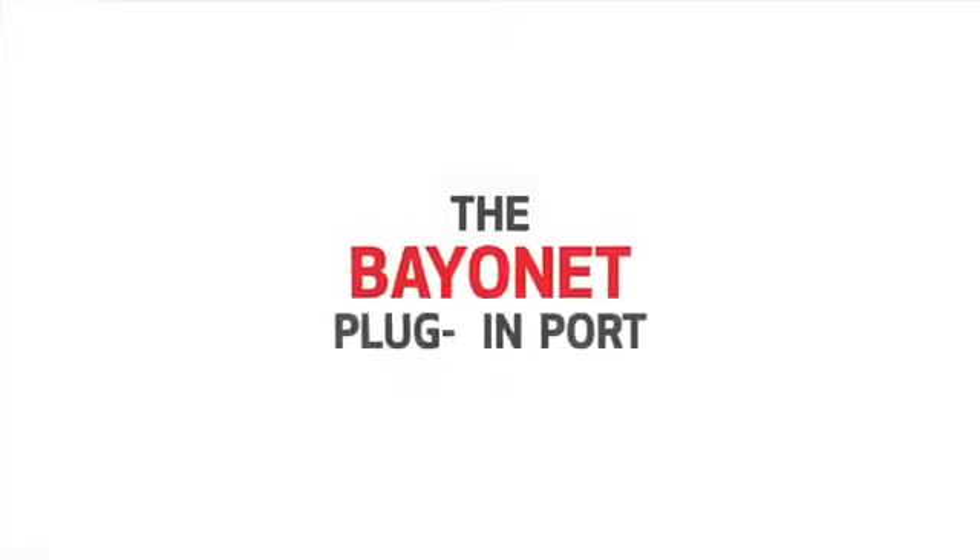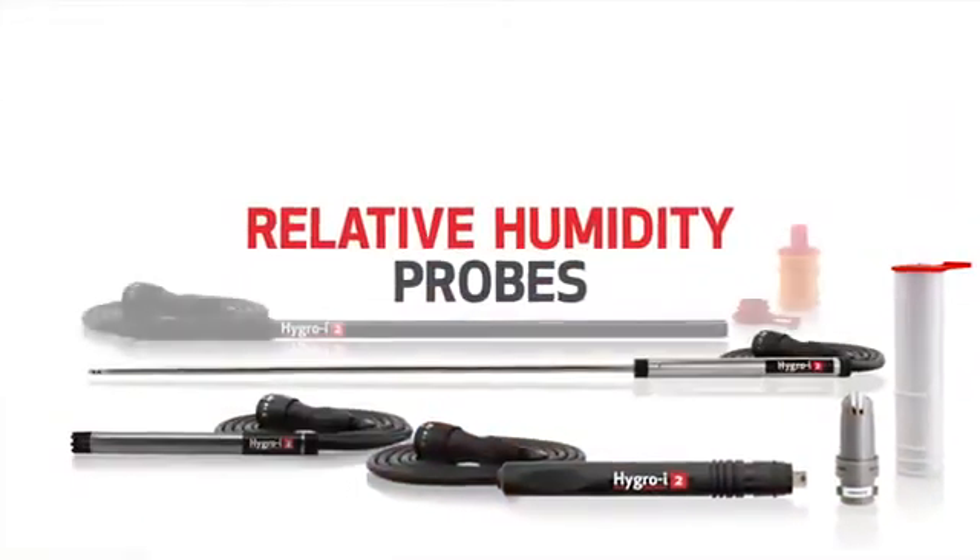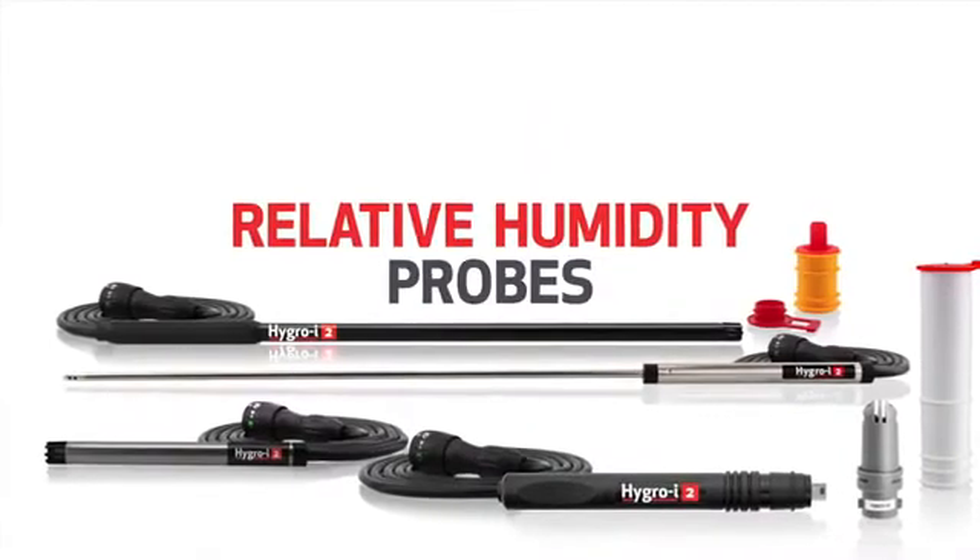The bayonet plug-in port allows for the use of optional probe accessories. A variety of Tramex relative humidity probes can be connected for ambient RH measurements within air spaces.